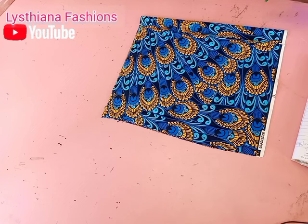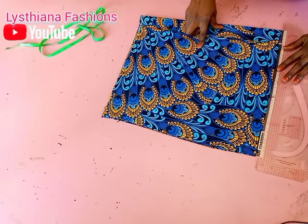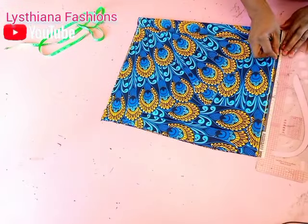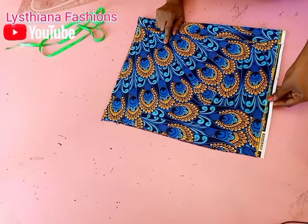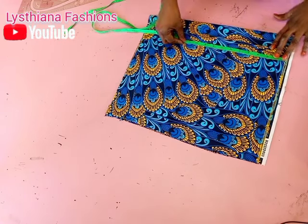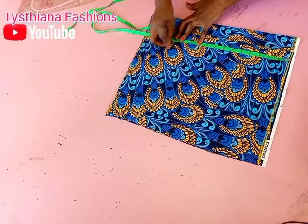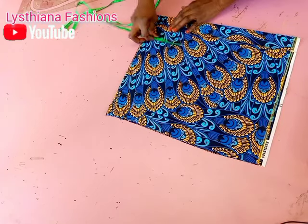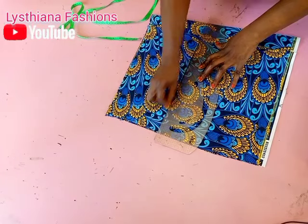I'm going to mark this place as my starting point so that you won't get confused — mark it as your starting point so it won't be in the way. From my shoulder, my bust point is 10 inches which is here. My underbust is 13, and then my waist is here with an extra 1 inch for allowance. Let's mark the lines — I'm actually using the princess cut for this tutorial.